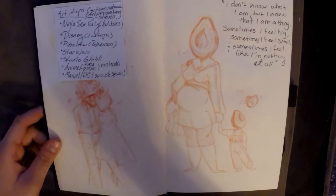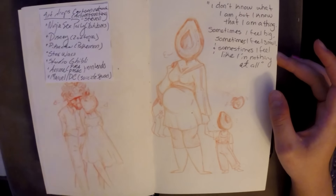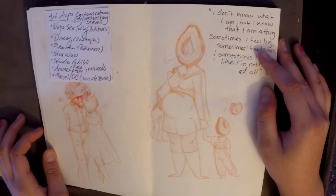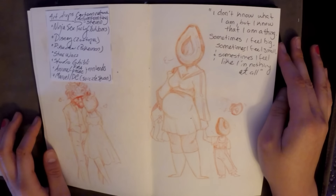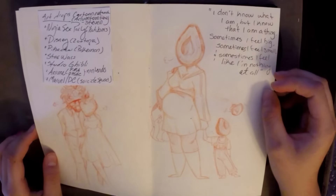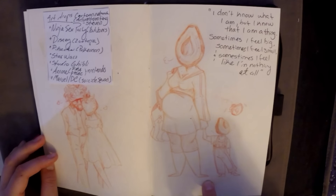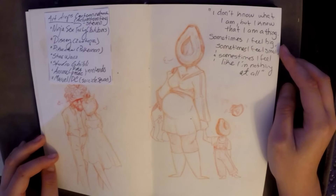There's some art drop kind of things, and a quote from a sketchbook video I saw where someone was making a book. It says: 'I don't know what I am, but I know that I am a thing. Sometimes I feel big, sometimes I feel small, and sometimes I feel like I'm nothing at all.' It's very Dr. Seuss and I really liked it. My sister recommended that I draw an avocado mom with her avocado kid.